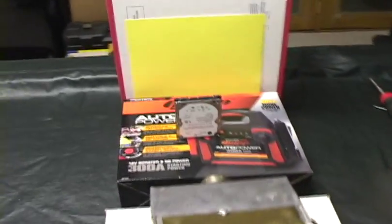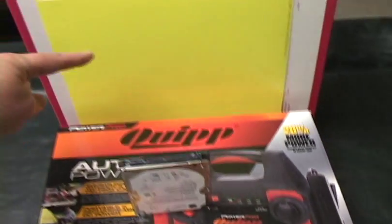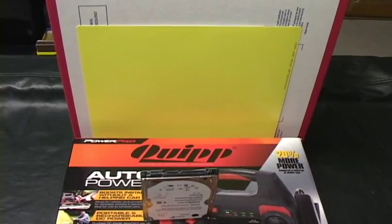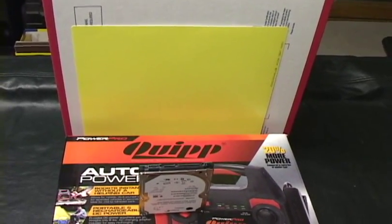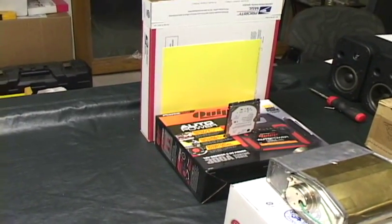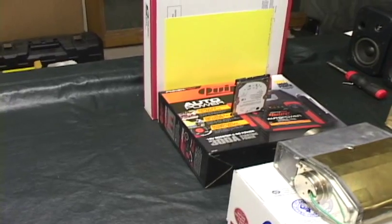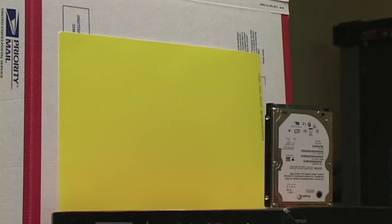From there the x-rays will travel through the hard drive to this zinc sulfate screen, and from there you'll be able to see the image of the components inside the hard drive. I'm gonna put the camera down and show you what it looks like. I'm gonna move to a safe location so I don't get too many rads absorbed.